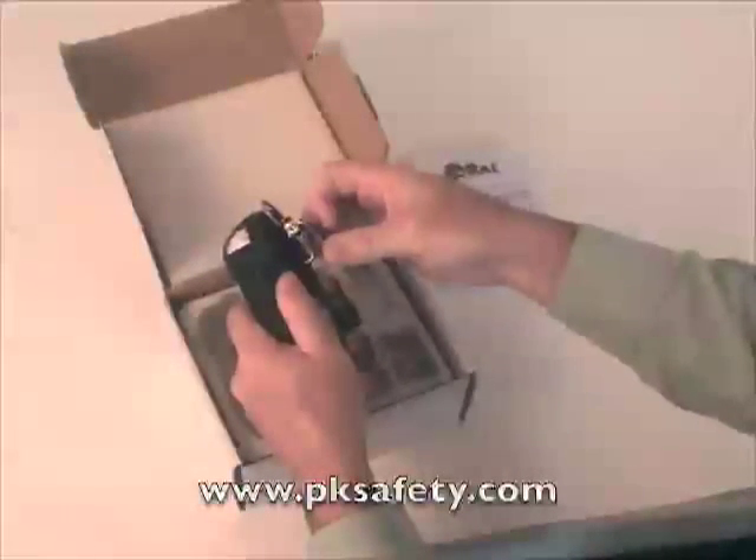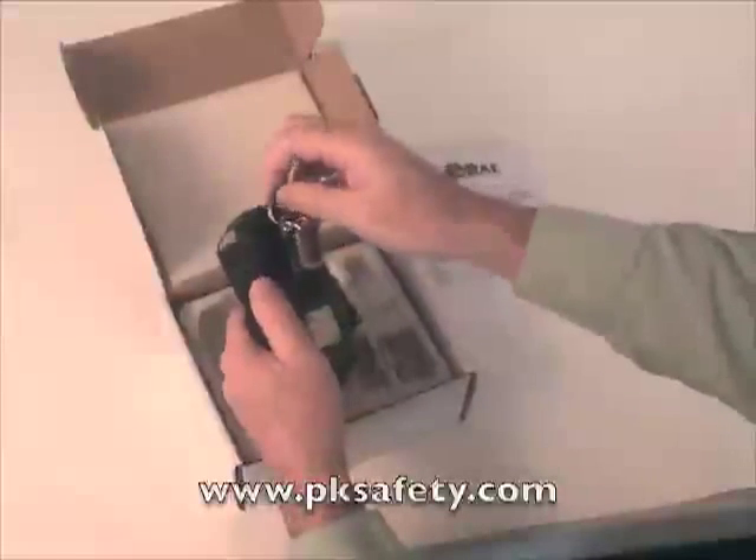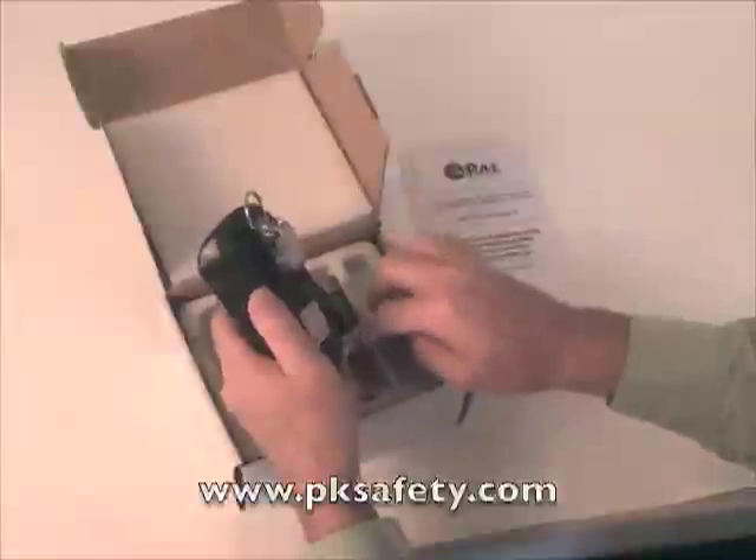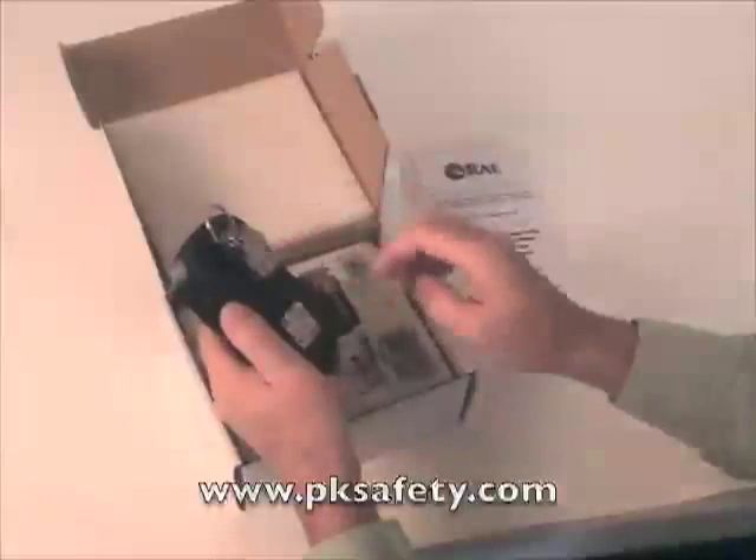It's going to grab onto your belt or vest or whatever you might have in mind. There's also a ring to go with the lanyard, and a single screw will allow you to put the belt clip on.